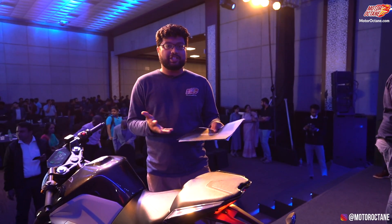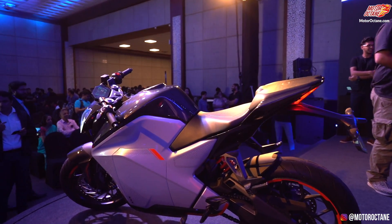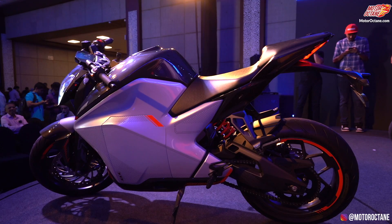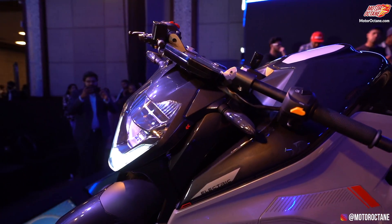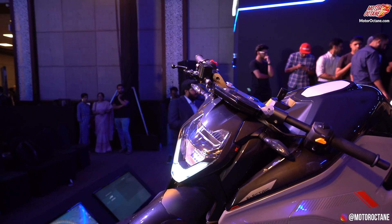They are backed by TVS. The whole concept of this bike is unique — it is inspired by fighter jets, and you can see the entire look of it. From the side it looks like a fully faired sports bike, which is quite cool. But the moment you go towards the front, you can see that it looks like a naked bike. This is one unique design that I really like about this.